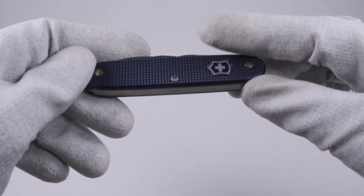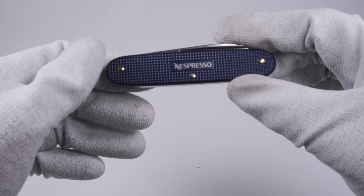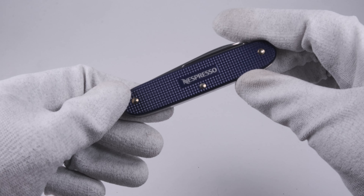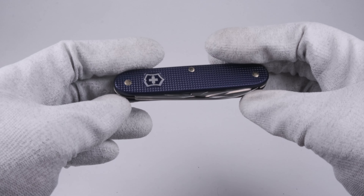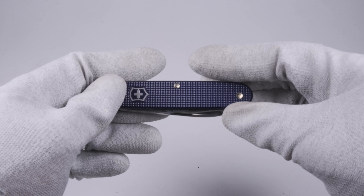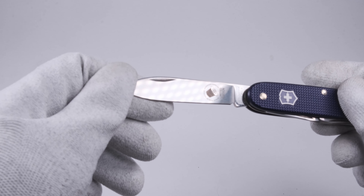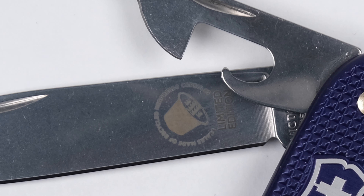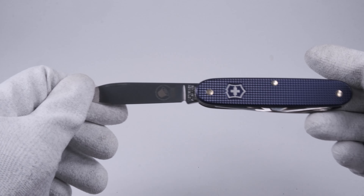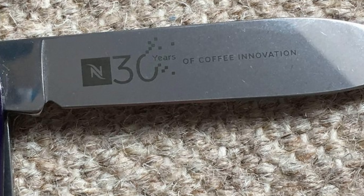The color of this knife is called indigo purple. It's interesting that this Pioneer doesn't come with a keyring. The blade is laser engraved with an image of a Nespresso coffee capsule. Some of the Arpeggio models have the Nespresso logo and text laser engraved on the other side of the blade as well.